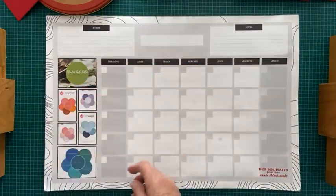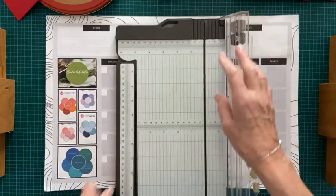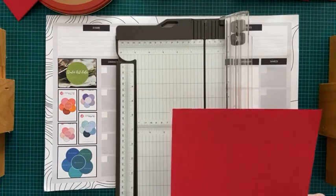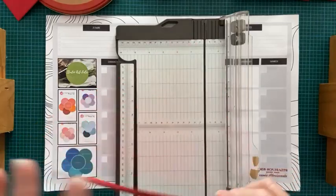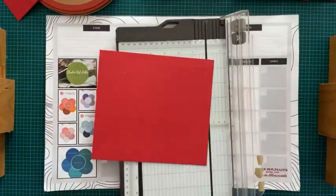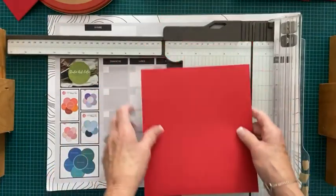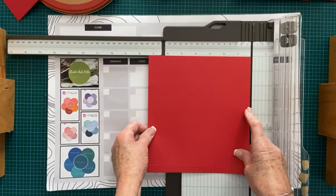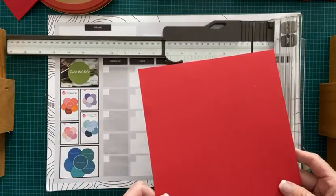Ensuite, la prochaine étape, c'est de faire des lignes d'embossage. On y va avec notre coupe-papier ou notre outil pour faire des lignes de traçage pour le pliage. On commence du côté de 8 pouces. J'en ai préparé déjà ici pour vous montrer. Du côté de 8 pouces, on arrive, on étire la règle, et on fait une ligne d'embossage.